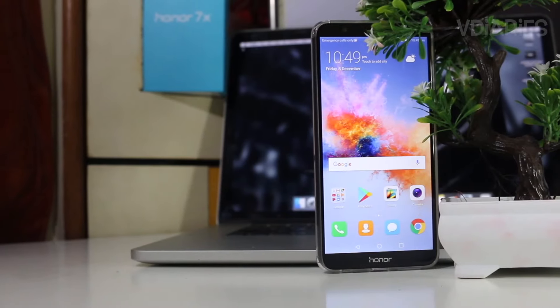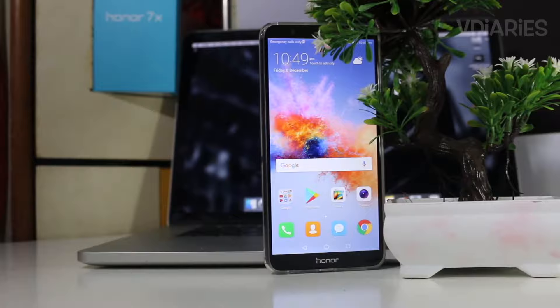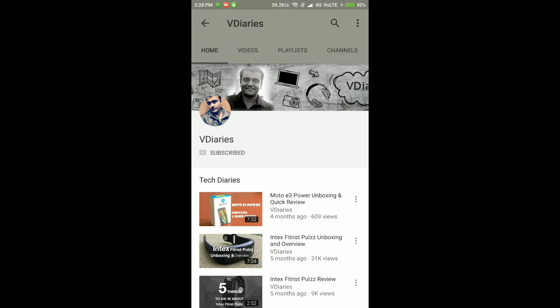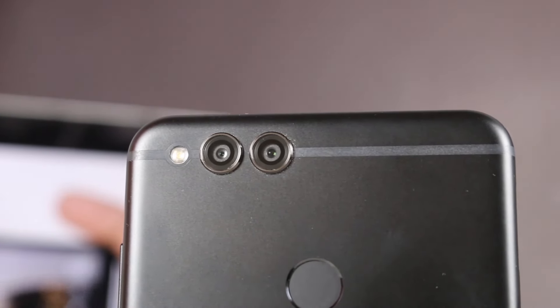Let me know what you guys think about this phone's camera — if you have any queries, shoot them in the comments below. I'll be comparing the Honor 7X camera with the Moto X4 and OnePlus 5T, so make sure you're subscribed. Drop a like if you enjoyed the video and feel free to share it with your friends. This is Vinit signing off — I'll talk to you guys in the next one.